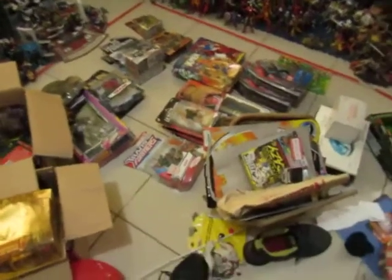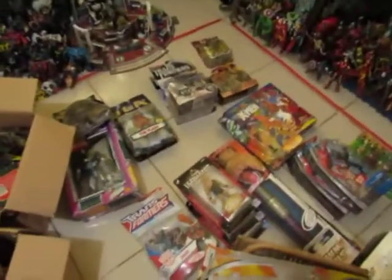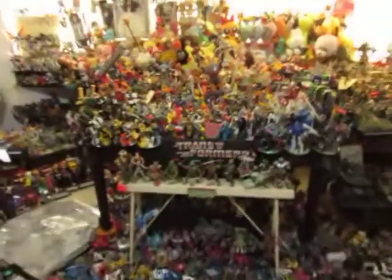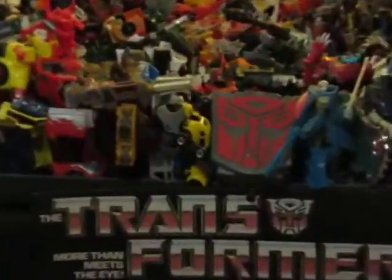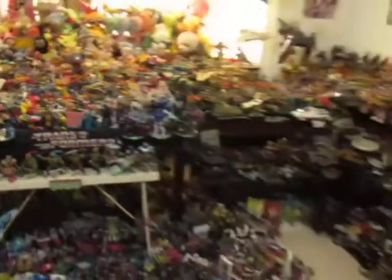I'm looking for that Bumblebee I have — that G1 Bumblebee, the All For Fun version, which is carded. Here's my loose example, the one that I play with, and I'm looking for the carded example.